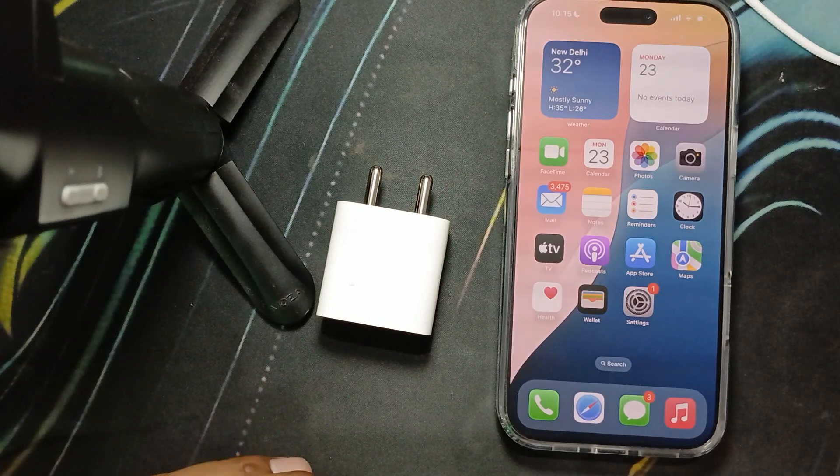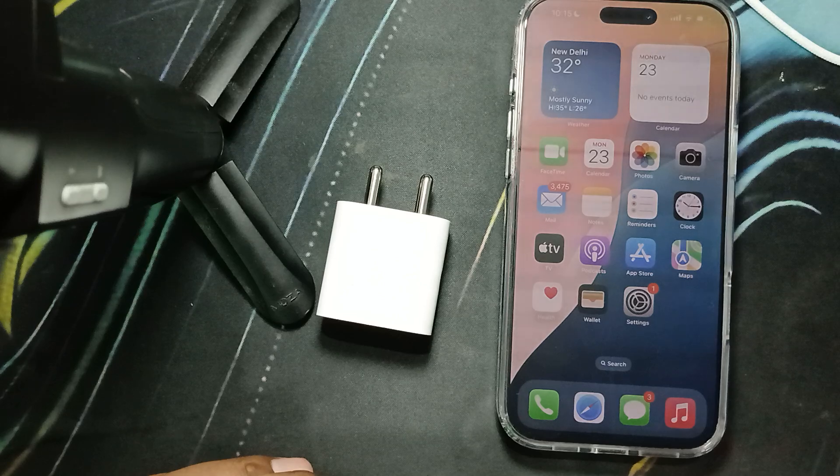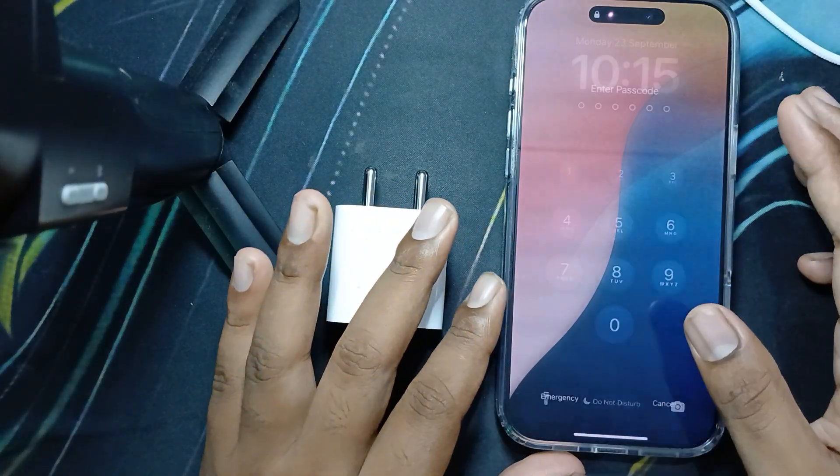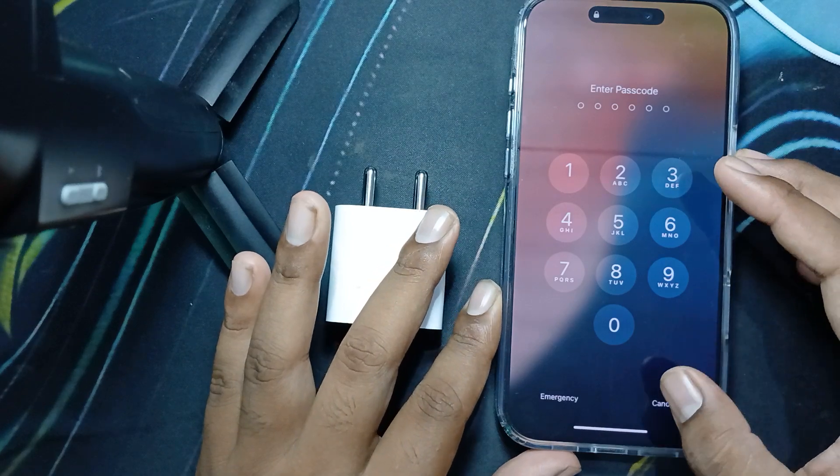Hey everyone, welcome back to our YouTube channel. In this video, we will see how to charge the iPhone and how long the iPhone 16 Pro Max takes to charge. As we know, there are two options for charging our iPhone — the first one is wired charging.